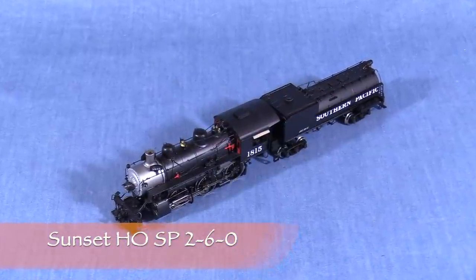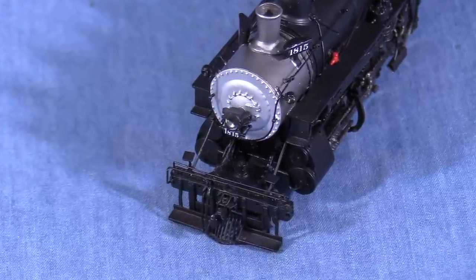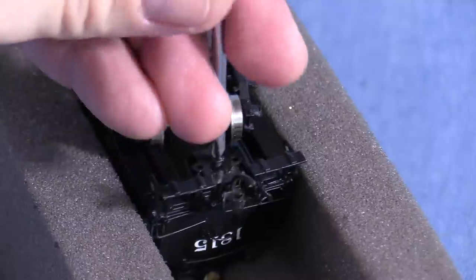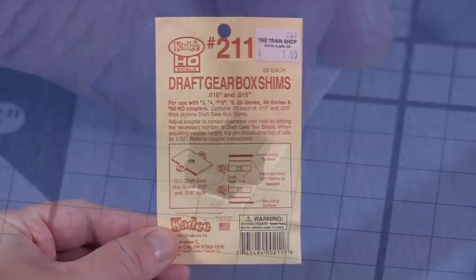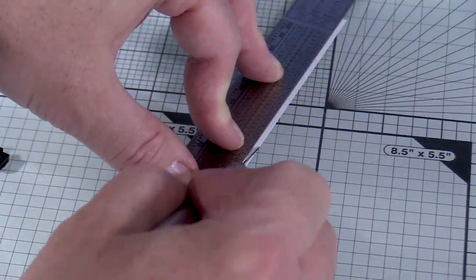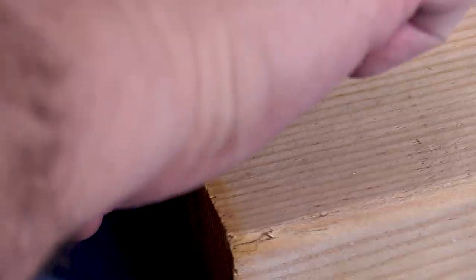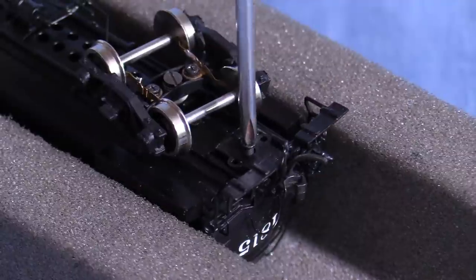This engine has a KD-58 coupler mounted on the tender. The front of the engine doesn't have a working coupler, and installing one is beyond the scope of this program. The tender coupler is high. Since the coupler box is accessible, I'll use a shim — this technique will also work on some freight cars. First, I'll remove the coupler box from the tender. KD sells shims for this purpose, but it's also easy enough to make one from a scrap piece of 10 thousandths styrene. I'll mark it and cut a strip as wide as the draft gear box, then cut it to length. I'll align the shim with the top of the coupler box, flip it over, and drill a hole for the coupler screw. Now I can reinstall the coupler with the shim between the coupler box and the tender body. Looks good.